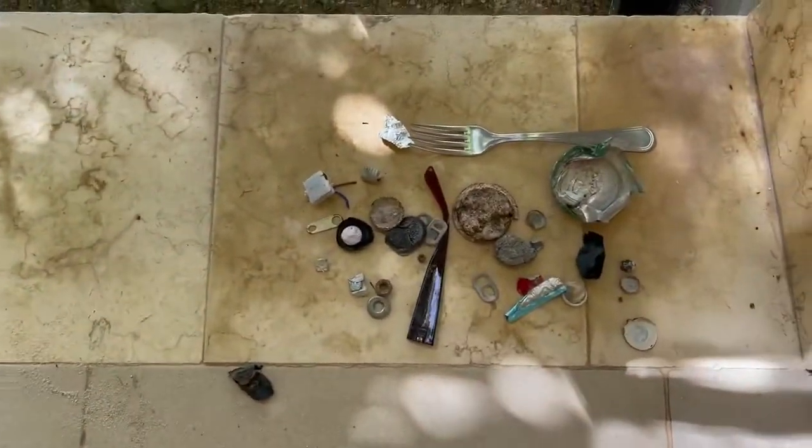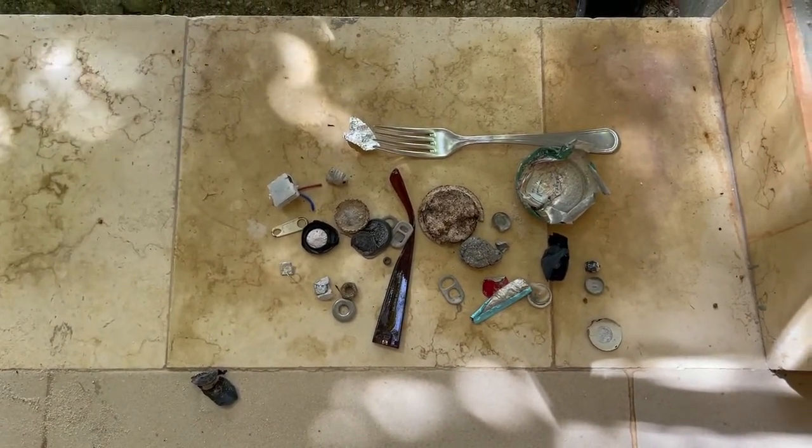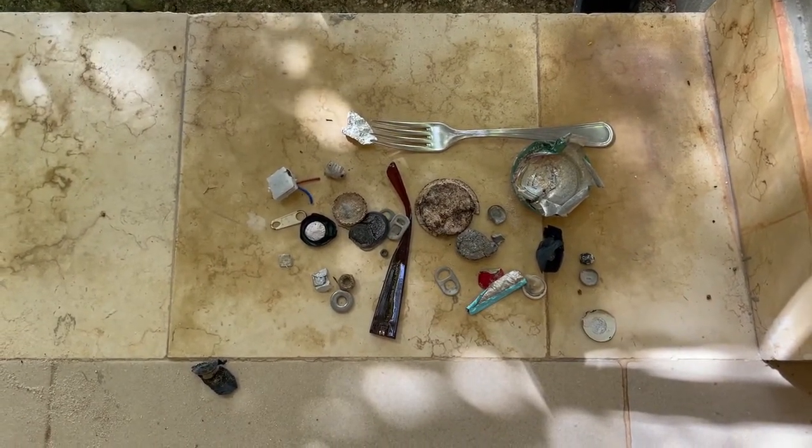Here's all the trash I dug today. So I've got one more day here — basically tomorrow morning to detect. Maybe I'll go out this afternoon too.